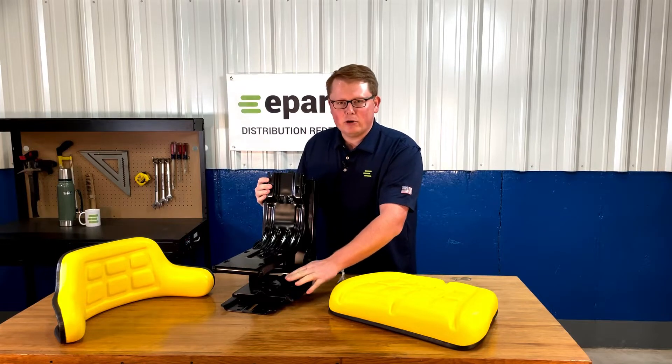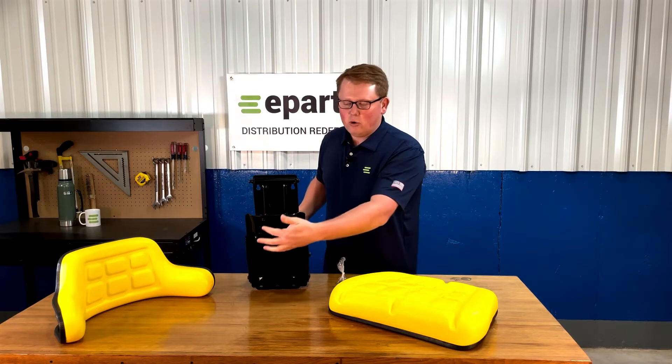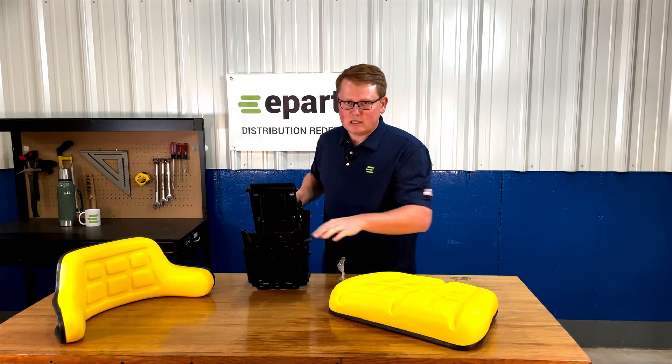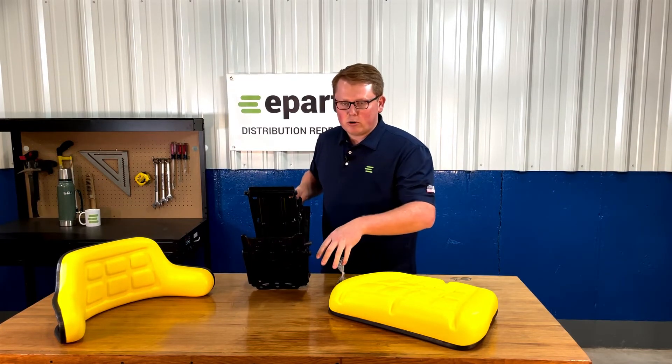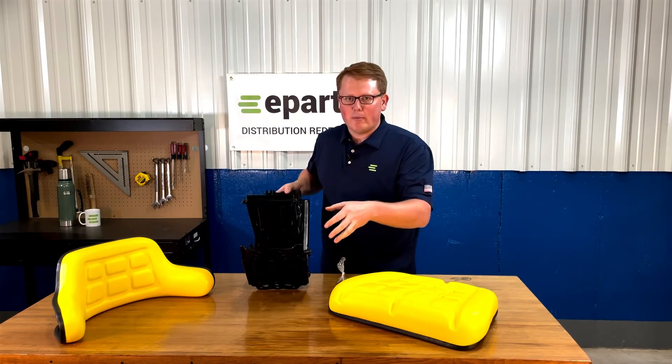A really handy tip when you're installing this seat: to get to the bottom plate and all the mounting hole configurations, it's really handy to use that slide track to move the seat forward and backward. You can install those front two bolts, slide the seat forward, and install the back two.